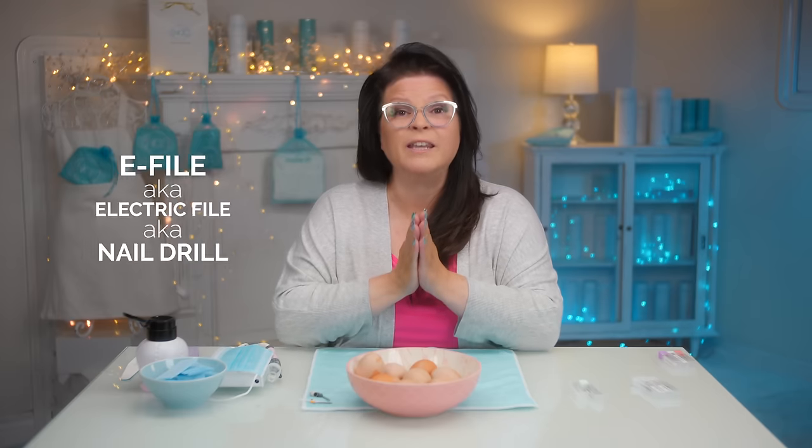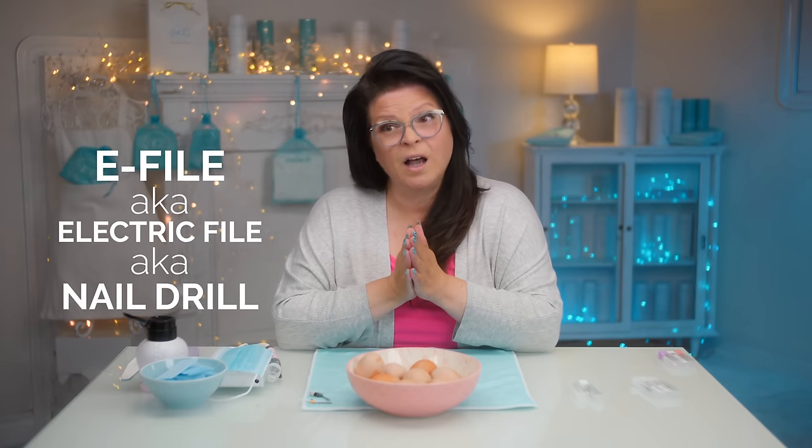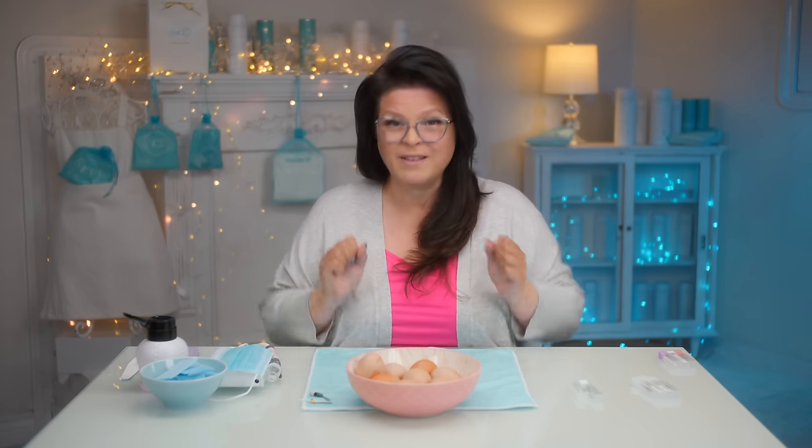An e-file is an electric file. Many clients are actually afraid of one — either somebody has done damage to them, or they've heard from a friend and passed the word around. Many nail technicians are also afraid of the e-file, and honestly you should be, because it is a tool you really have to learn how to work properly. That's what I want to show you.